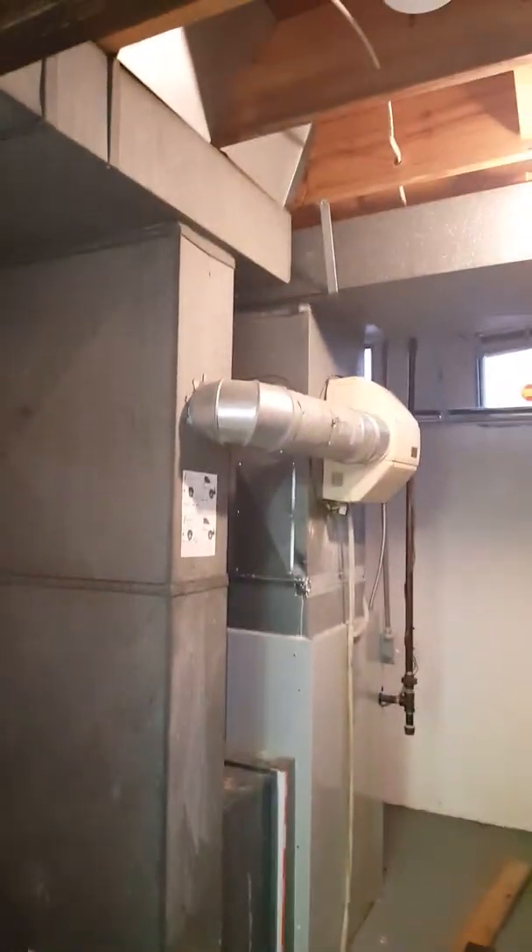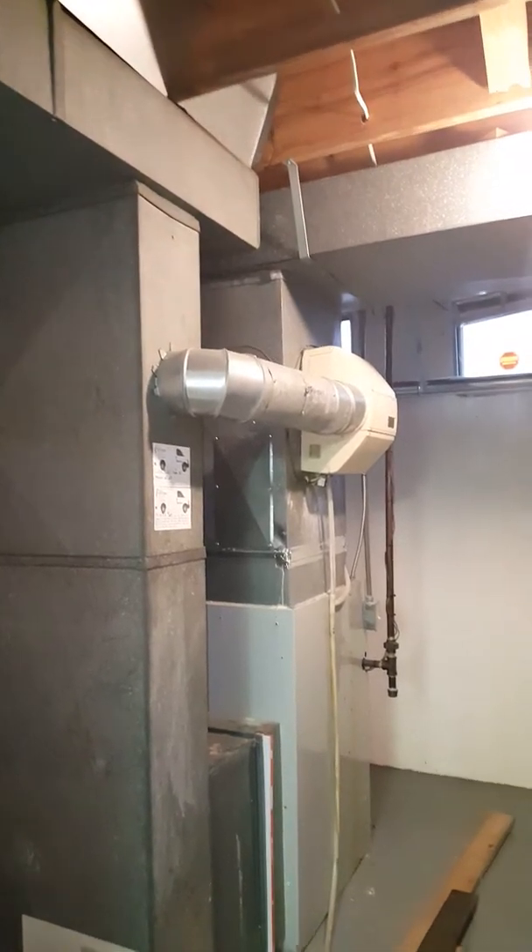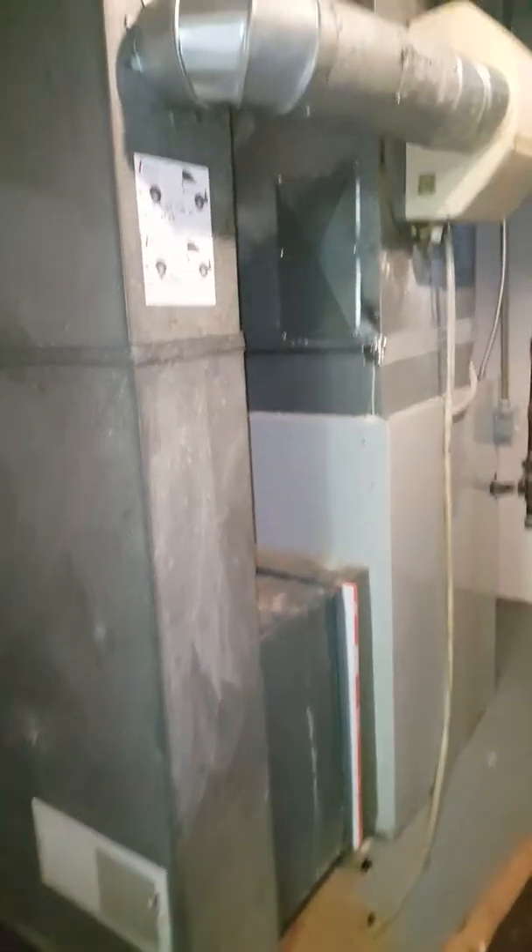We've got one combustion air grille down low in the walkout basement, so we'll need to add another combustion grille up high. We have one supply register there feeding this area, so we'll probably end up putting the additional combustion grille in the door.